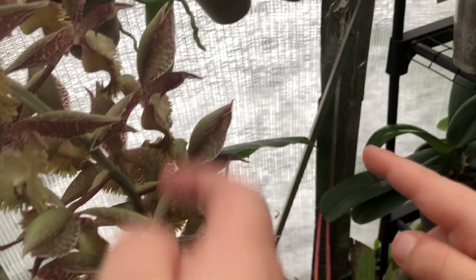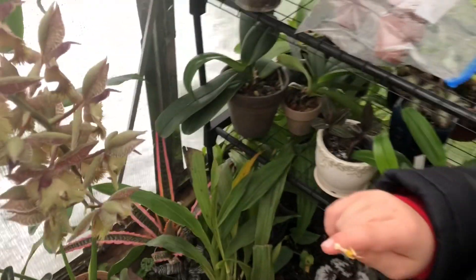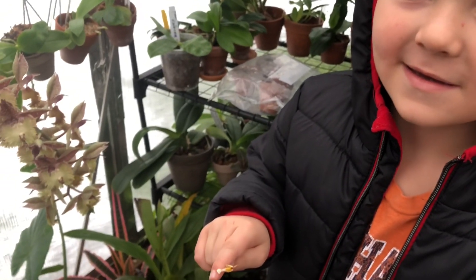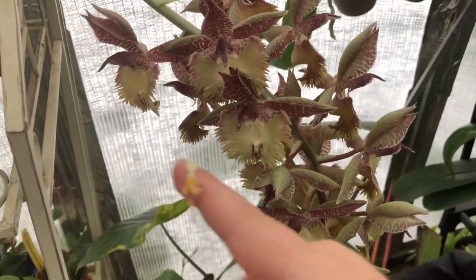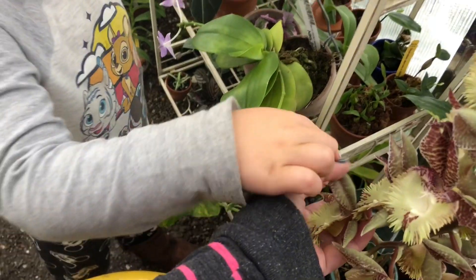I'm going to press that one right there. So anyways, that's what I meant by triggering the pollen. I hope you guys are having a fantastic day, and happy growing until next time!